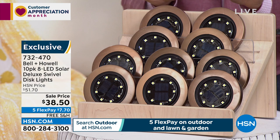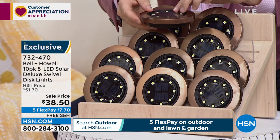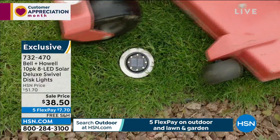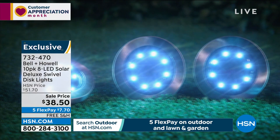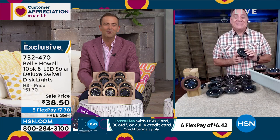Lowest price ever — best-selling Bell and Howell solar swivel disc lights. Beautifully made, steel on the outside, won't rust. They swivel, have a solar cell in the middle — during the day they absorb the sun's rays, and at night they come on. Stake them into the ground lining your driveway, pathway, pond, pool, or staircase. It's about looking outside and seeing everything — no wiring, no cabling, no digging. Lou Caputo: nobody does it better than Bell and Howell.